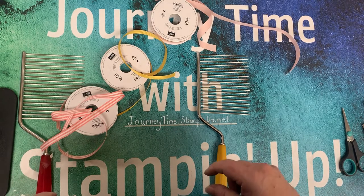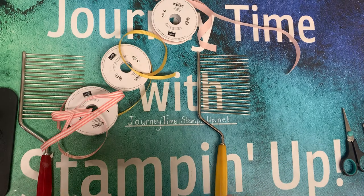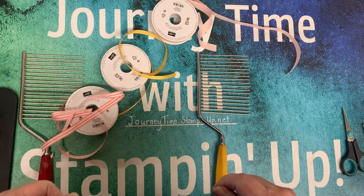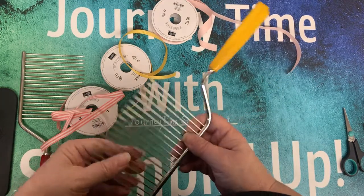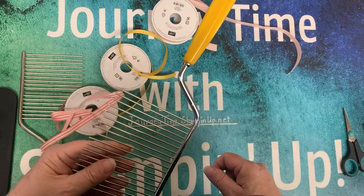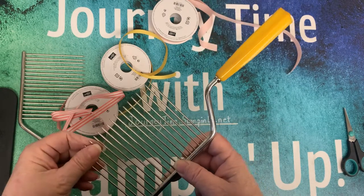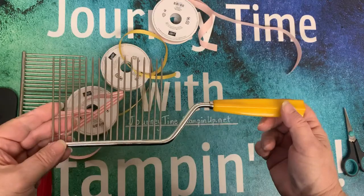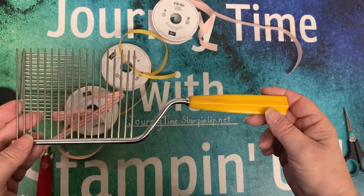Hello, thanks for coming and joining me on my journey — Journey Time with Stamping Up. Today I thought I would share a technique that I just love. I don't know where I found it; it originates from the fork bow, but this gives it so much more versatility. This is called a cake breaker.